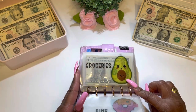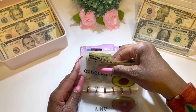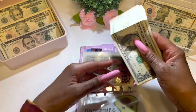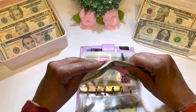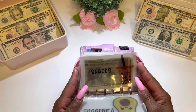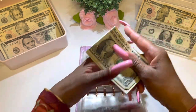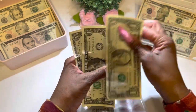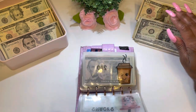The next category is groceries — let's take the money out and see how much I have left over. I have $1, $2 left. I'm placing this money on the side. The next category is snacks, and we have $1, $2, $3 remaining — placing that over here on the side.